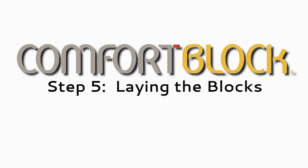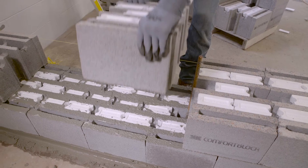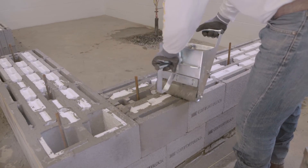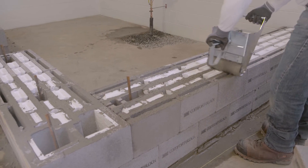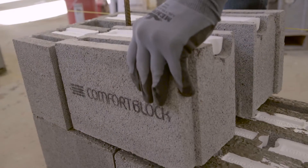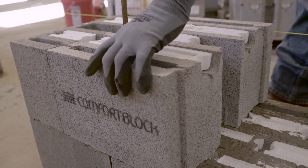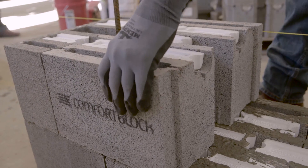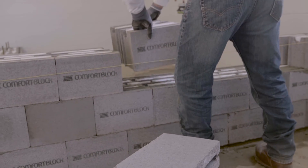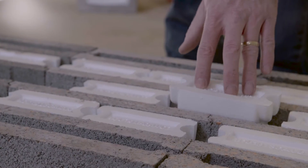Step 5: Laying the blocks. Once the base course has been prepared, laying Comfort Block units is a simple process. Once a layer of mortar has been applied, lay the blocks next to each other using the interlocking design. The block should be positioned and struck with a mallet to ensure that the blocks are seated correctly. The accuracy of the Comfort Block units, combined with the correct standards of workmanship, ensures the walls are vertically level.